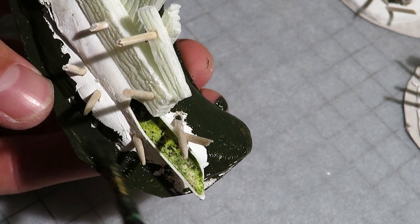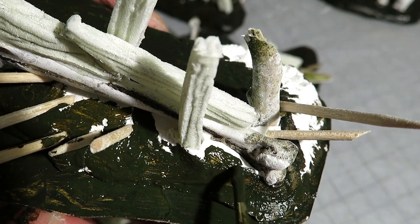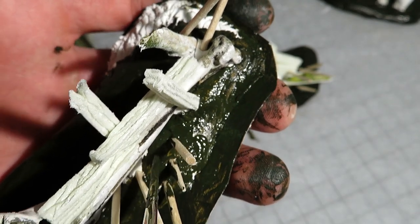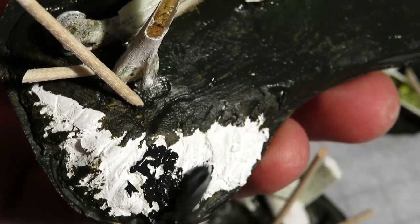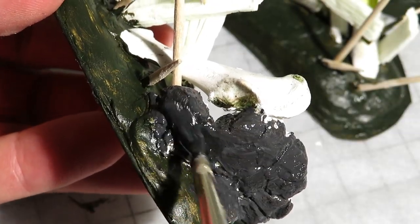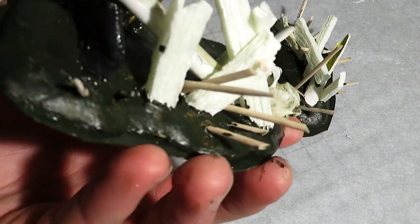I painted the smooth ground with the earthy green, and for the tight places I had to use a smaller brush. Then I mixed a dark grey and started painting the rocky surfaces. After that, I colored the ruined walls with the same paint. The clay had some really small holes and gaps in it, so I made sure not to miss any of them.